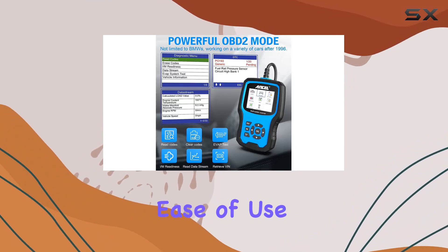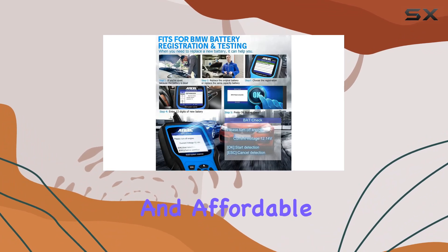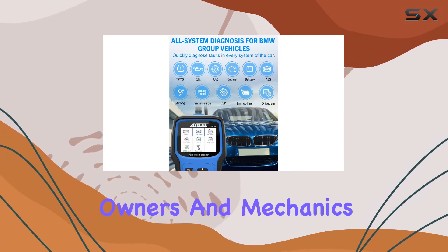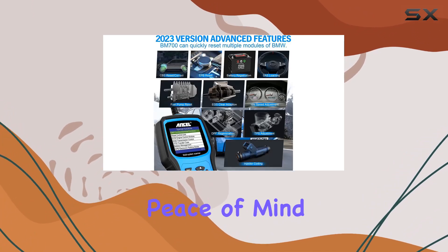Ease of use is a key highlight. With a user-friendly UI, compact design, and affordable price, the BM 700 is suitable for both car owners and mechanics. The lifetime free updates and extended warranty offer peace of mind for the long haul.